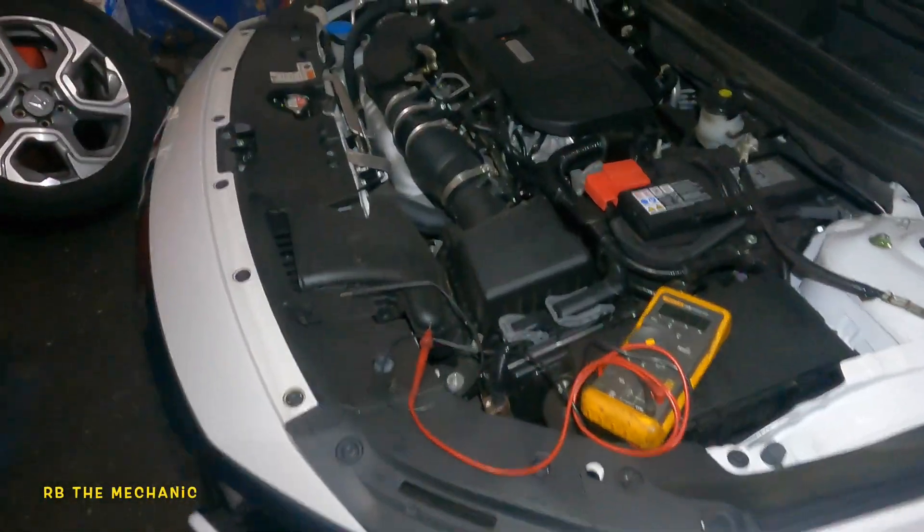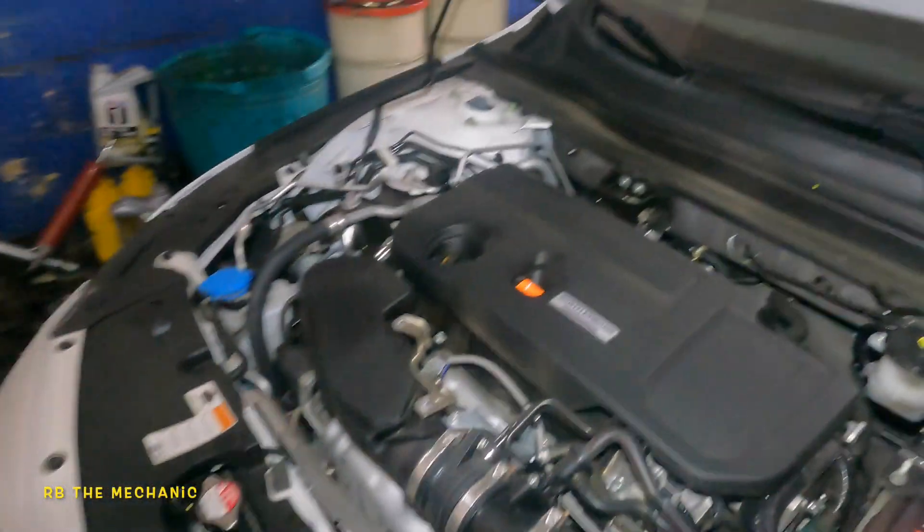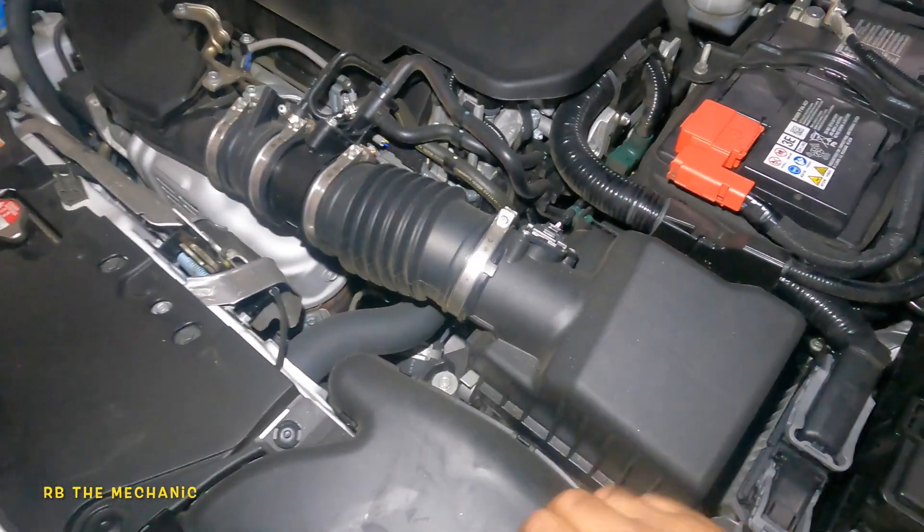All right guys, we got a 2020 Accord. It's a 2.0 turbo. So what we're gonna do is we're gonna check the battery power.